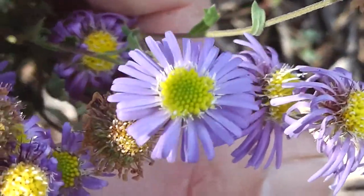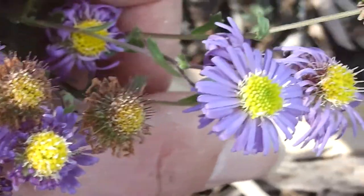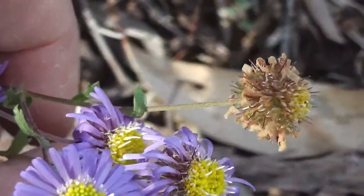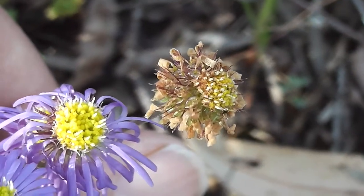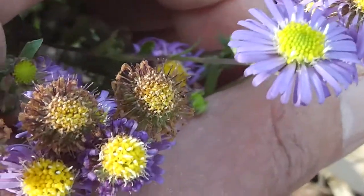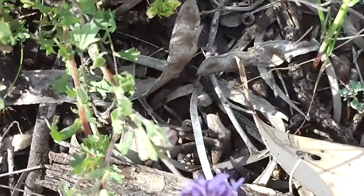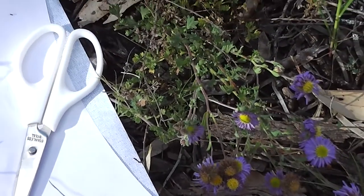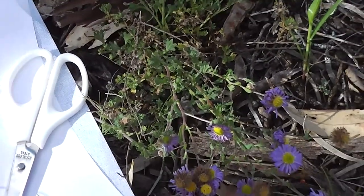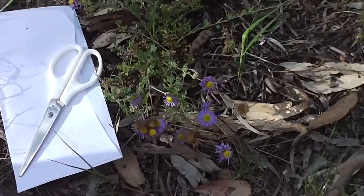A wildflower meadow of my very own. I've got to bring the seeds back to my place — look at the seeds. They're obviously a member of the daisy family. See you then, on this Sunday afternoon in spring, looking at wild daisies and the possibility of collecting the seeds.